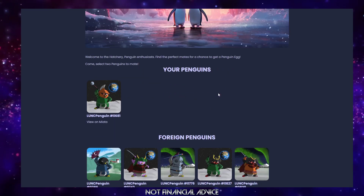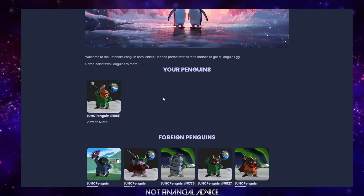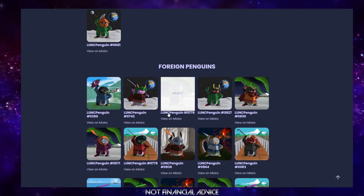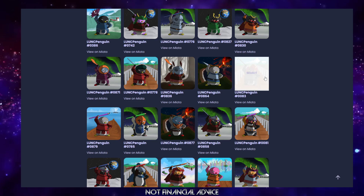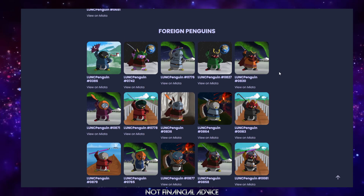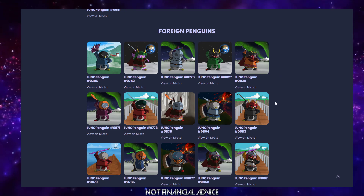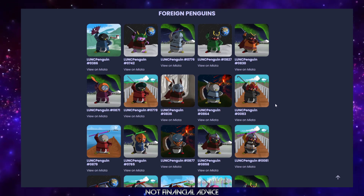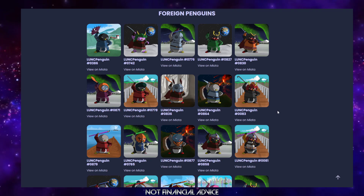As you can see, I've got one penguin here. I've been doing some breeding to get some eggs in preparation for this video. You're going to need to breed to do this — if you don't have penguins, they are provided at a fee, and those fees do go to the holders of those penguins. This page refreshes after each use, which ensures people are doing the correct checks.